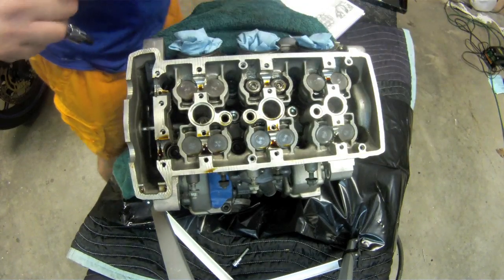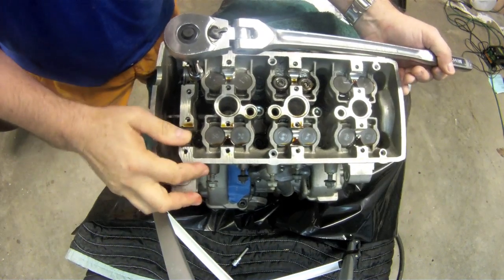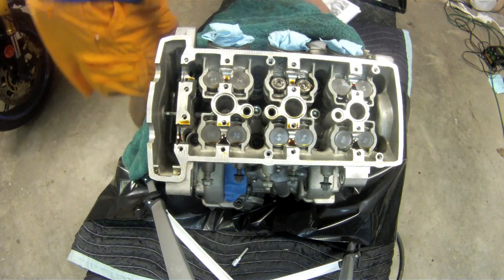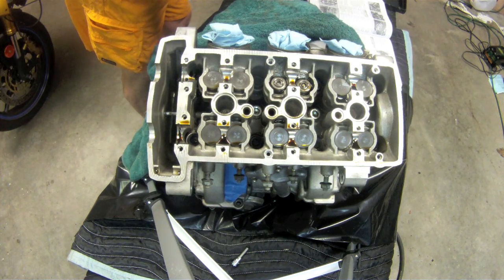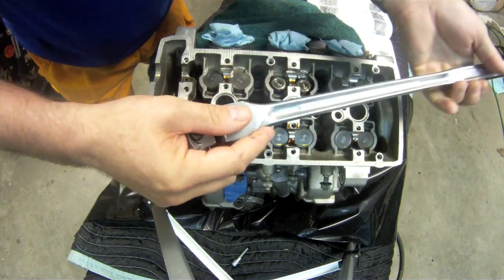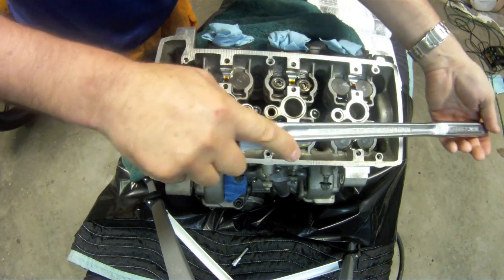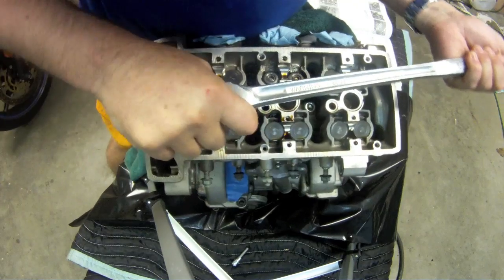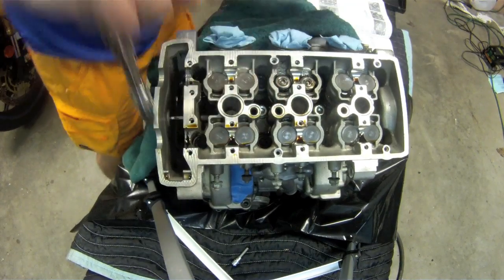Starting on bolt one. I went to a slightly longer breaker bar to see if it can aid the process. I've got two bolts undone — one, two, three, four — that's three.